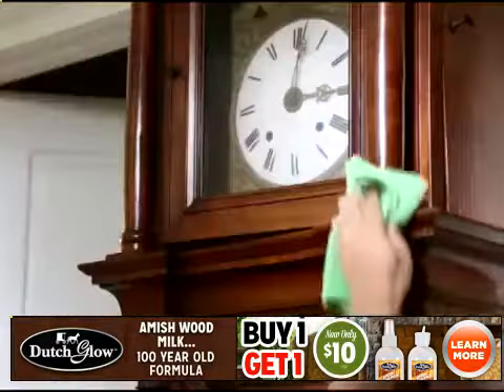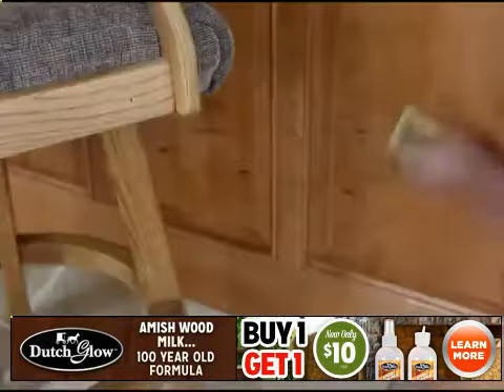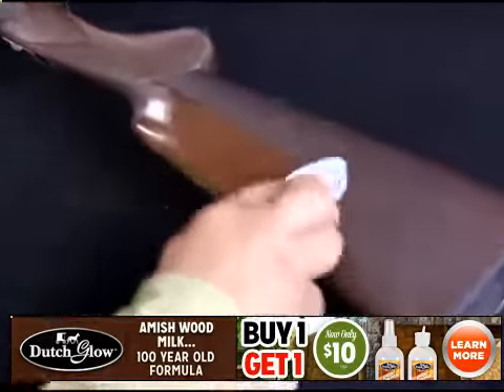Use Dutch Glow on oak, cherry, pine, maple, teak, hickory, and on any painted wood surface too. It'll also remove scuff marks from baseboards and cabinet doors. Join the generations of sportsmen that trust Amish Wood Milk for their wood.